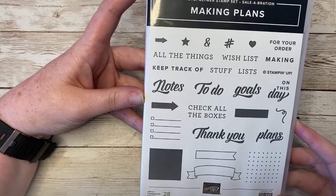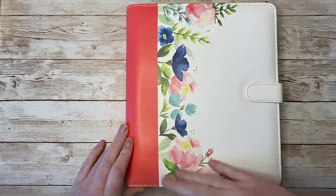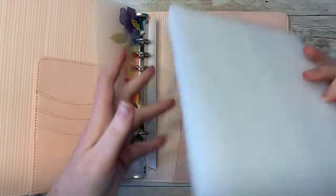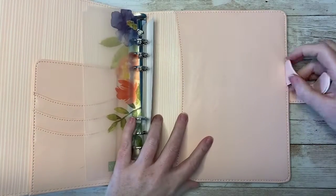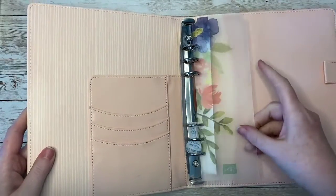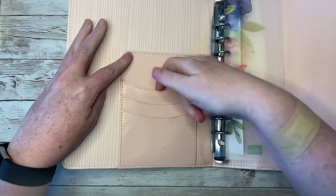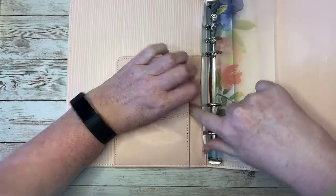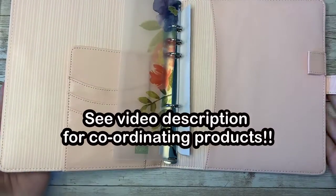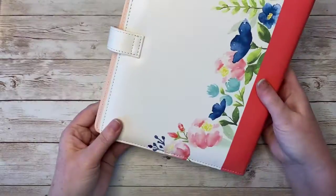Let's take a look at what else is in this collection. This gorgeous leatherette planner, so beautiful with Stampin' Up! floral imagery. There's a magnet closure, and when we open it up it comes packaged with foam to keep it safe during shipping. We've got a pen loop right here, which is just a must-have, a nice big pocket for sliding things into, a handy page guide, a sleeve, another pocket, and some places to slide cards and whatnot. I'll be linking in the video description to some Stampin' Up! and non-Stampin' Up! products that might be really helpful to go along with this planner.